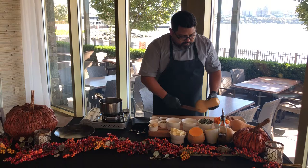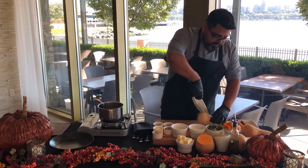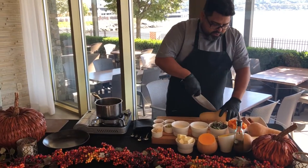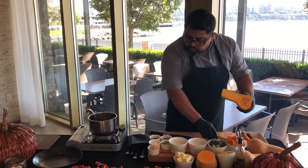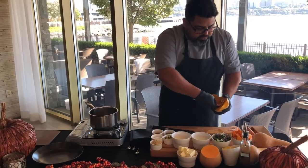The first thing we're gonna utilize is a very sharp knife — be careful. Cut the edges, center, then go to the other end, open and split. Then we're gonna utilize a spoon to take all those seeds out.